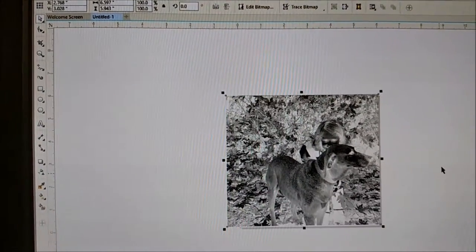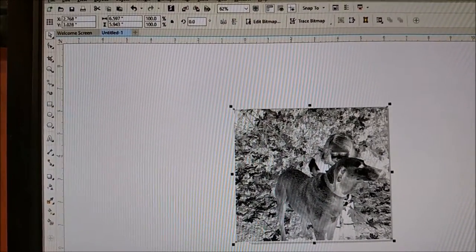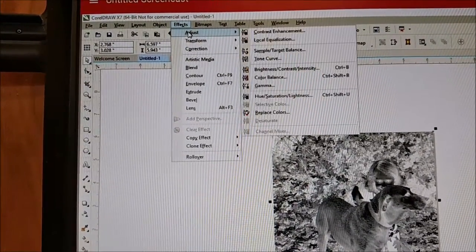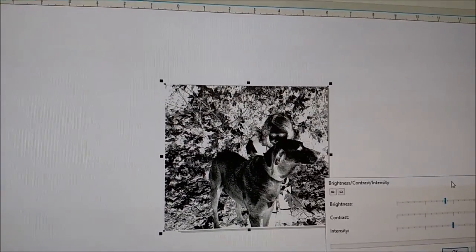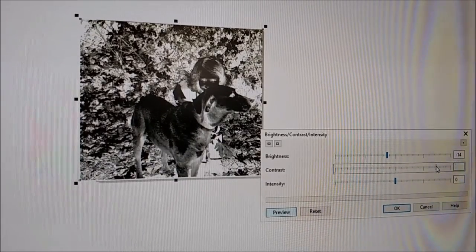I need to remember the darker the area, the more it's going to laser engrave. So I want to transform this into the inverse: Effects > Transform > Inverse Colors. That reverses all my blacks to whites and all my whites to blacks — that's what I want. Then I go to Effects > Adjust > Brightness, Contrast, Intensity. The greater the contrast, the better it'll cut out, so I set it to about 70.